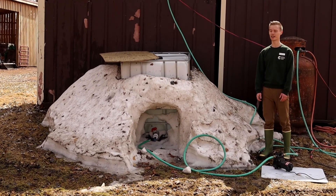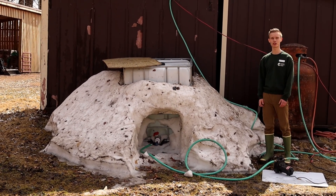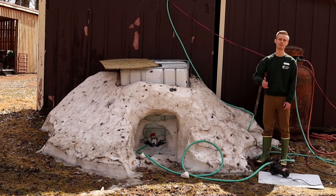After the sap has had enough time to accumulate, we bring it here to this naturally refrigerated storage tank where it is automatically pumped into the sugar shack. If sap is given enough time to warm up it'll turn cloudy with bacteria and spoil the batch, so time is of the essence.